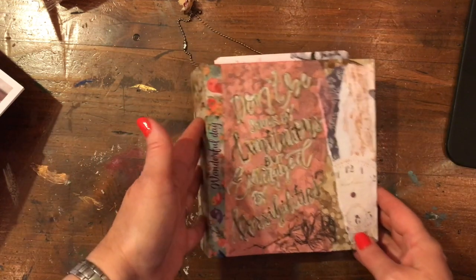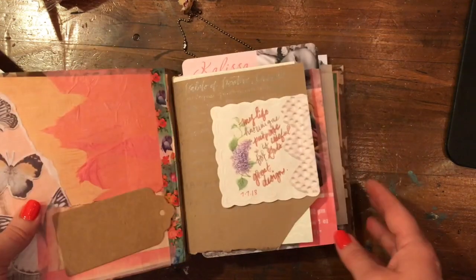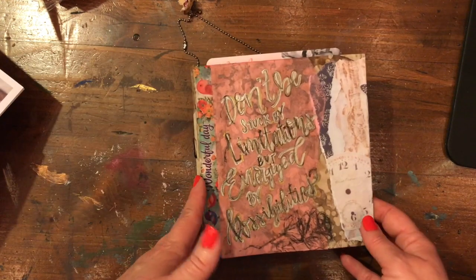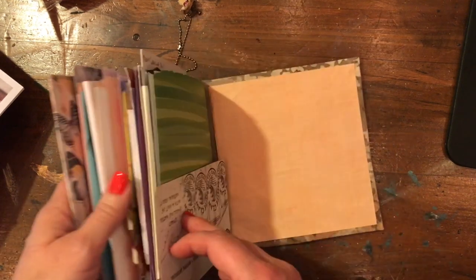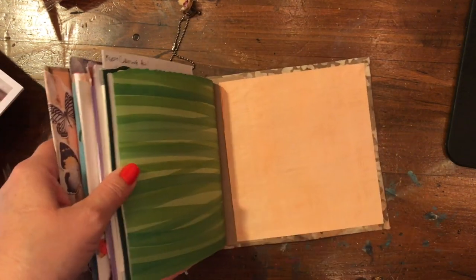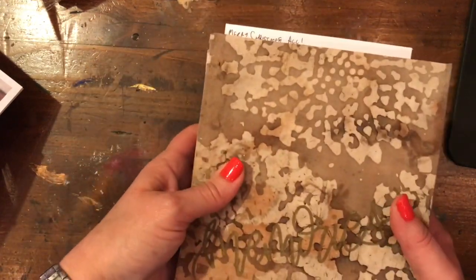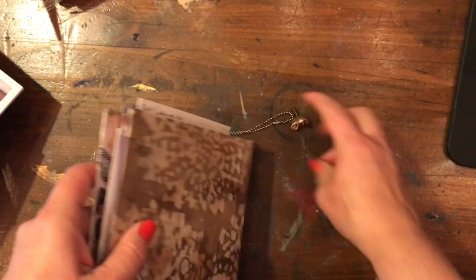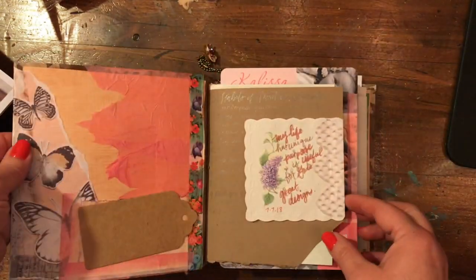Hi everyone, it's Heather here at Creative Faith Art Studio, and I'm back today to show you just my personal junk journal that I've started. This is a pretty rough example, but I think I'm learning, so that's kind of what I wanted to show you. I constructed this out of chipboard.